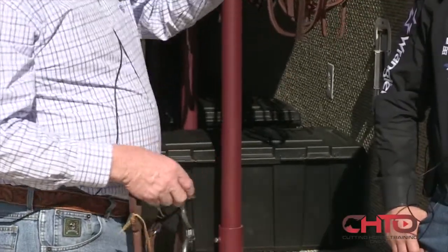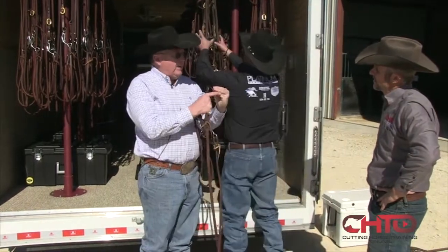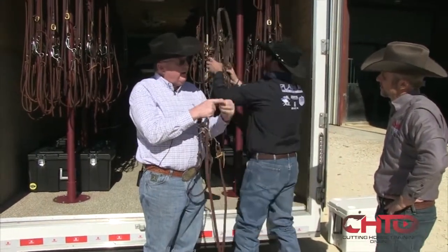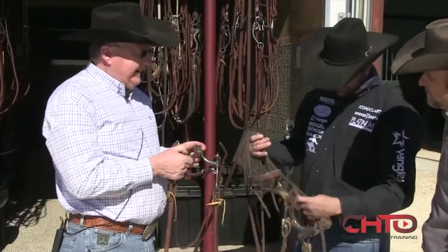This is the way — if I can show you. If you're looking at my hand, that's the way his tongue would be. This is his bar. His tongue's above it. So we want that to go over it. We don't want it to hang if we're being kind.